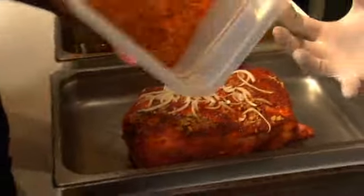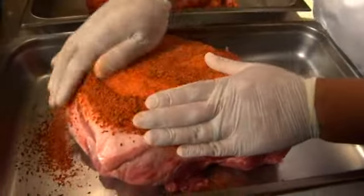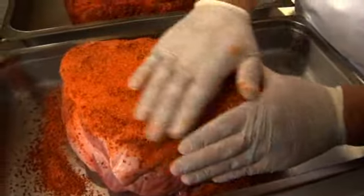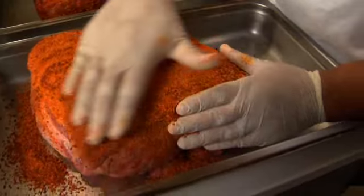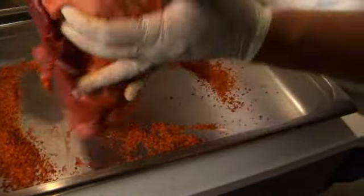Alright, let's rub this. Very simple process — we've got our rub, Joe's all gloved up. So let's just sprinkle some on and you're literally rubbing it in. You don't want to overdo it. Spices, if you overdo it, will become bitter on you. You don't want that.